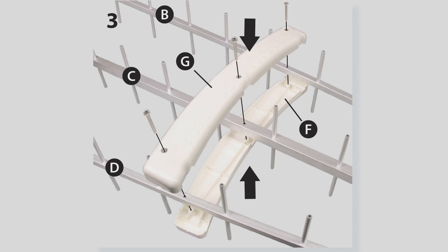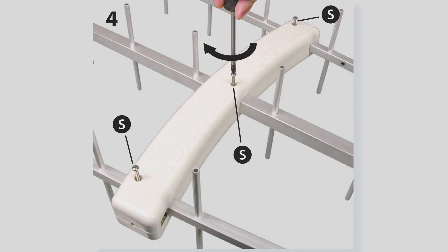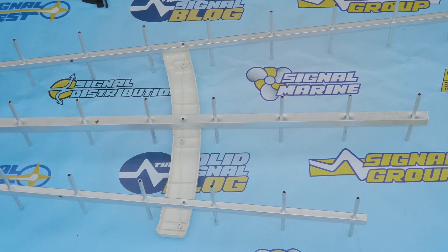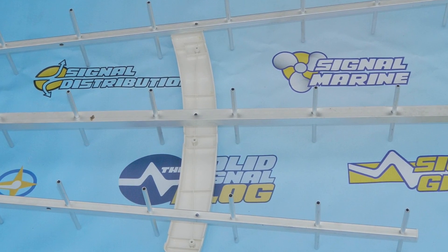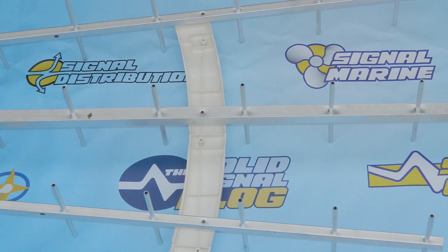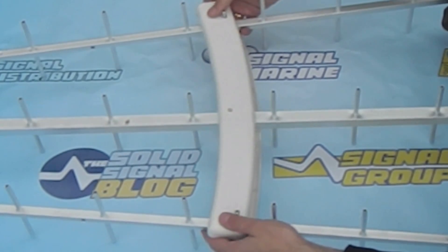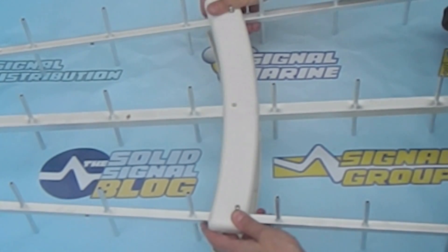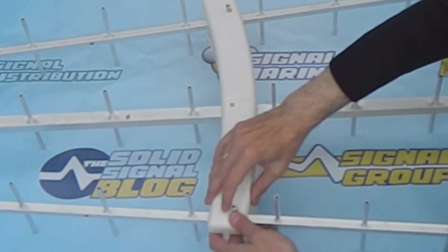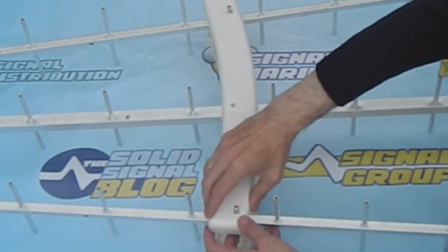Steps three and four are about putting the white braces on the directors. This might take some trial and error, but first make sure those three posts are exactly even with each other as you saw in step two, then preset the bottom piece in place. Once you do that, set it in place, put the top on, and screw it in. It's going to take a couple of tries — I left a lot of footage on the cutting room floor where I had to try this a few times, so don't feel bad. Once you have it in place, get the screws in, tighten them up, and you'll be done with these two steps.